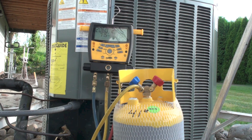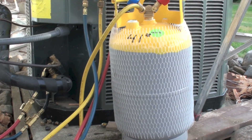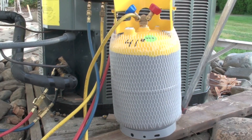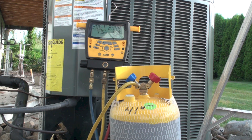The gauge here is showing the pressures and we have a recovery cylinder right here. I have the lines hooked up — the liquid line is the red line hooked to liquid, and the suction line is the blue. We are not going to open the blue valve.